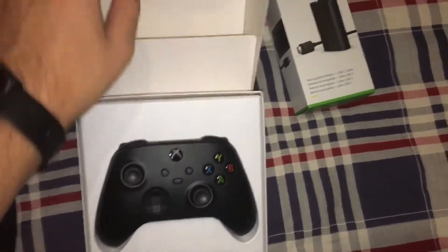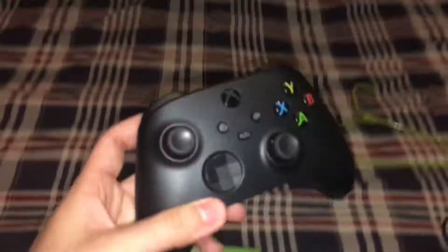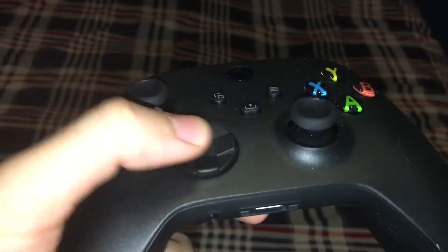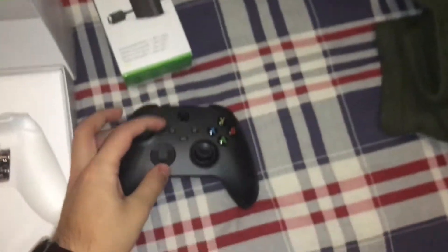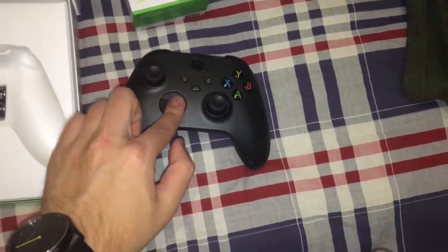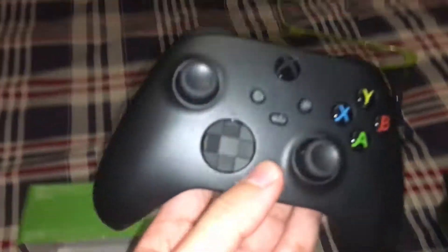Let's unbox this. Oh, look at this controller — it looks really nice, I like it. So it has the hybrid D-pad like they said. The old Xbox 360 controller I used to have, I was able to turn the D-pad, but I don't know if you're allowed to turn it. It feels a little tight. I'm not too sure if you're allowed to turn these, but I like the D-pad.